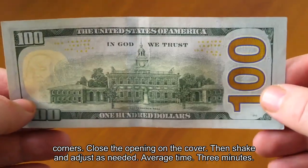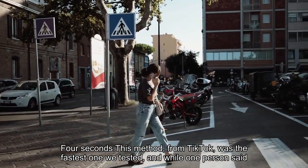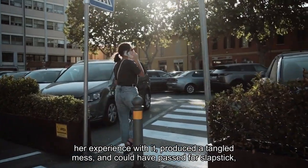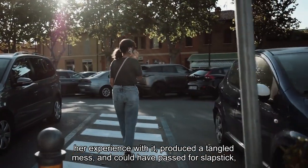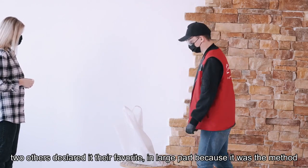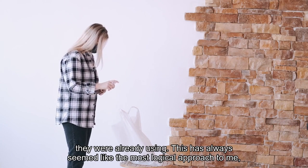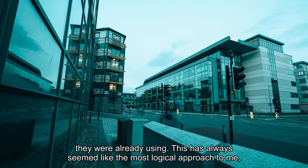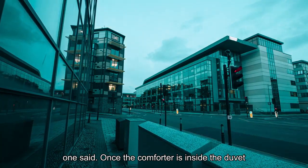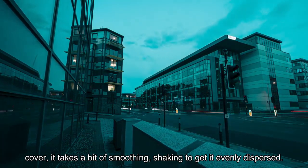Average time: 3 minutes, 4 seconds. This method, from TikTok, was the fastest one we tested. While one person said her experience with it produced a tangled mess and could have passed for slapstick, two others declared it their favorite, in large part because it was the method they were already using. "This has always seemed like the most logical approach to me," one said. Once the comforter is inside the duvet cover, it takes a bit of smoothing and shaking to get it evenly dispersed.